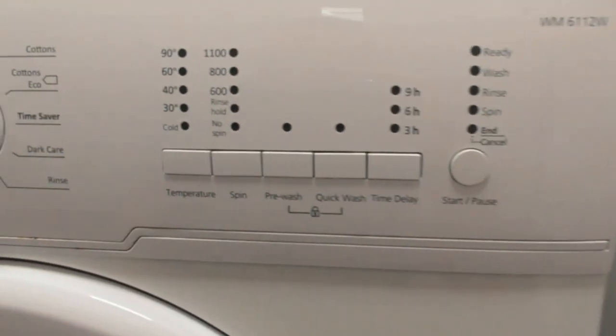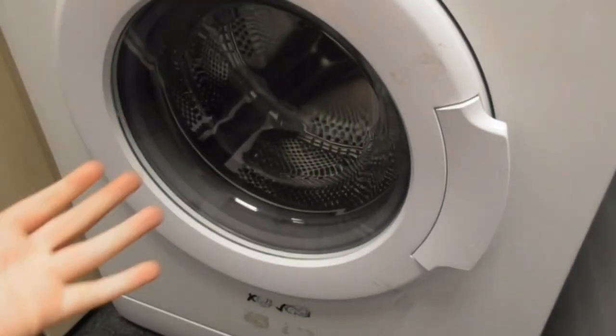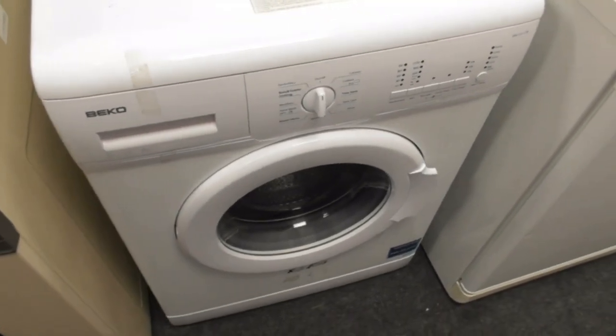Actually this might not be the same as my uncle's — his one has a similar machine though. But that's a WM6112W anyway. I think this is what a friend used to have as well. It's the Beko 6kg 1100 A-class.